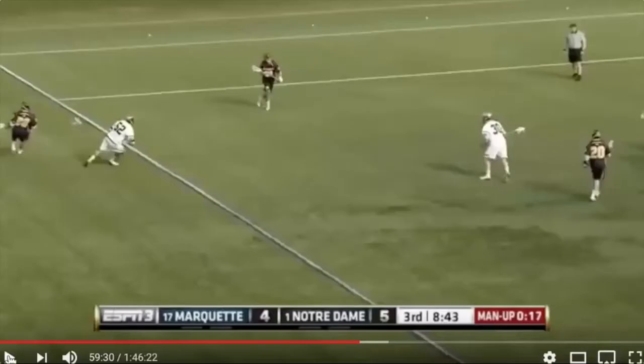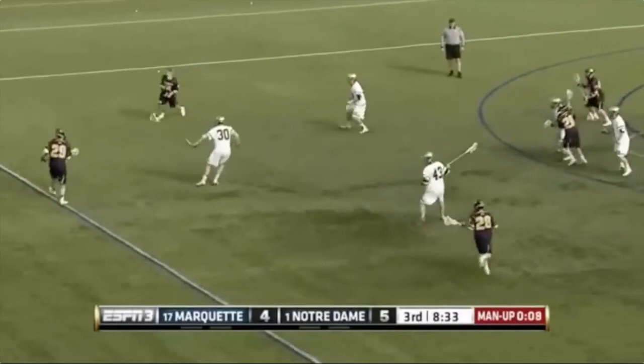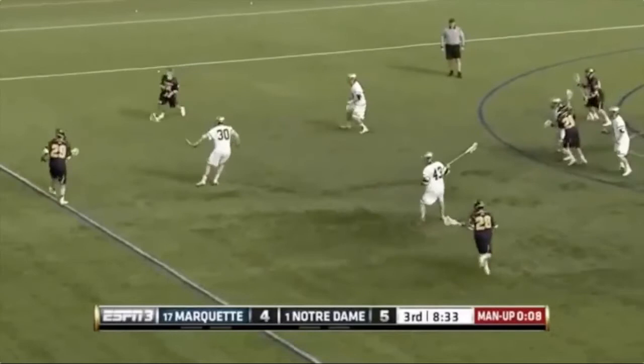Watch Marquette fake passes — it's a thing of beauty the way they fake their passes to screw up rotations. Watch this fake pass, fake rotation screwed, skip pass, success.